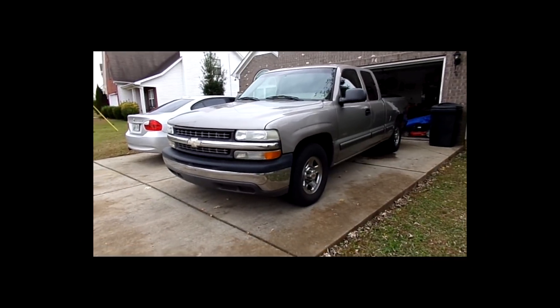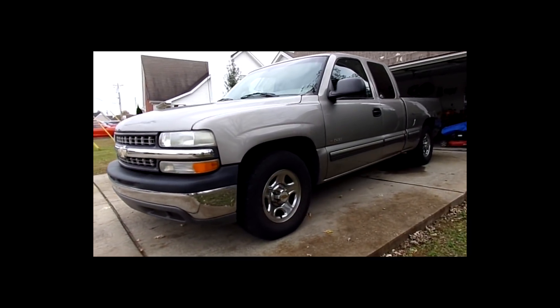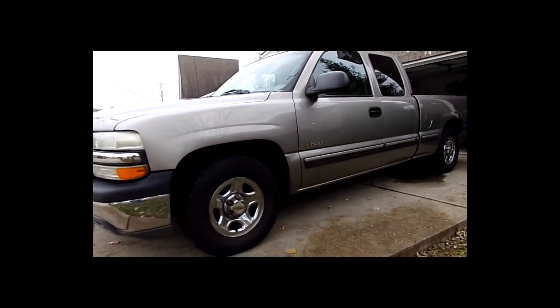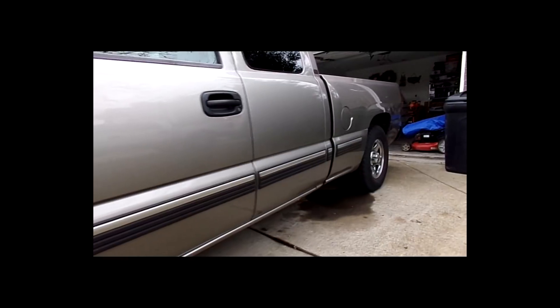The 4.8 makes like 280 horsepower maybe, and even though it's a fairly heavy truck, I remembered I did own a 4.8-powered Silverado back in Tennessee for about a year. Even though that one had 250,000 miles on it — and I do like old high-mile trucks — it just felt like it had a ton more power than this one here.